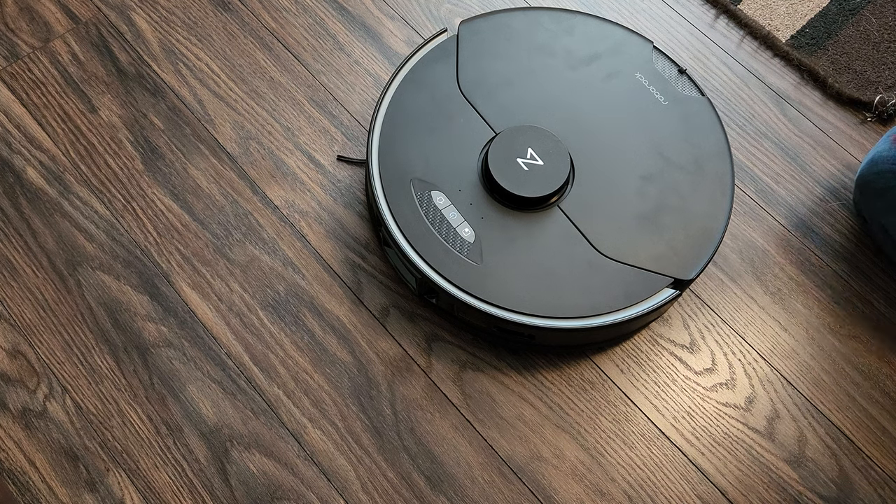Some of you have requested a quick video showing how I made my custom carpet brush for the Roborock S7 Max V. I also have the Ultra Dock.